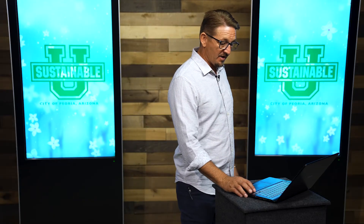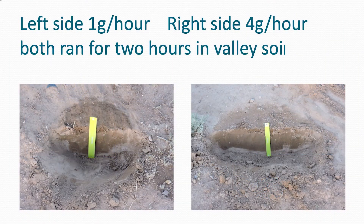Here's a little experiment I did with two drip emitters on the same line, right on regular valley sandy loam soil. The left emitter was one gallon per hour and the right was four gallons per hour. They both ran for two hours. Looking at the cross-section with a one-foot ruler, they both soaked in to about the same depth — so the two-hour run time determined the depth, not the flow rate.